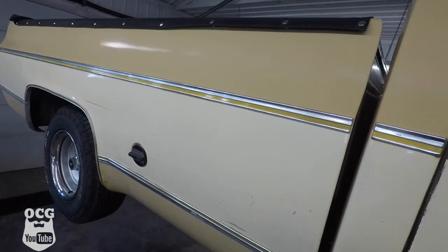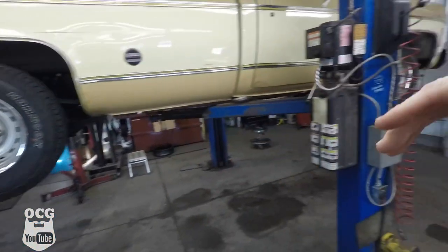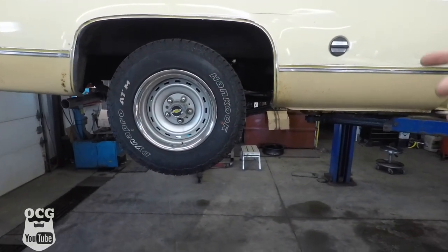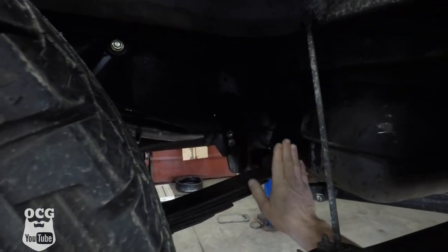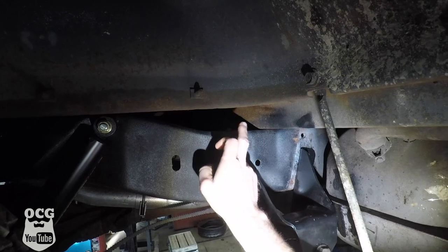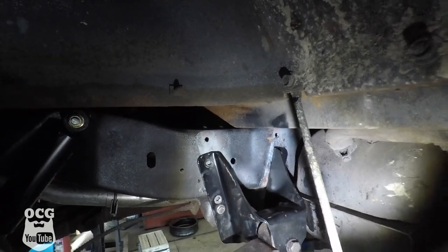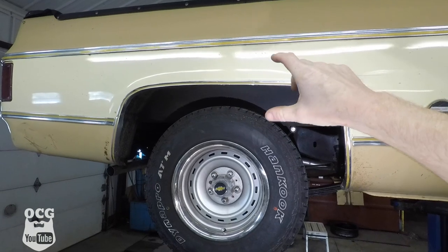Let me get the truck up in the air and we'll show you a couple of other modifications we've been working on to try and settle how this thing sits. As most of you know who've been following the channel, we were having some issues getting the rear to sit level with the front. We started taking measurements and the whole right side — the passenger side — sits a little bit lower than the left. What we thought we'd try was to manipulate how this front spring hanger mounts on the frame. You can see where it mounted originally because it's not covered in paint — that's where the factory hole is. What we did was lower this almost two inches on the bracket and effectively only gained about three-eighths, maybe half an inch in height on the back.